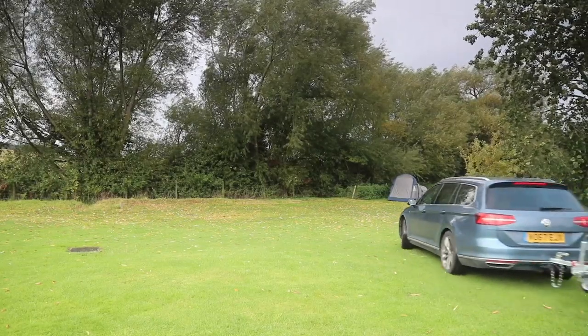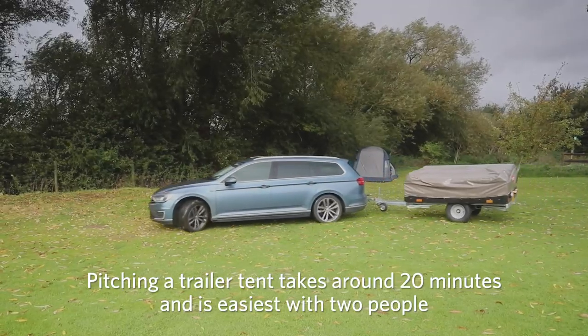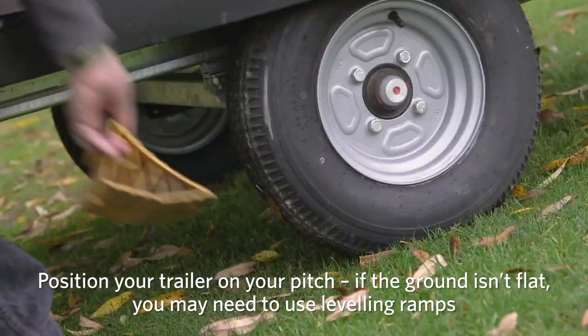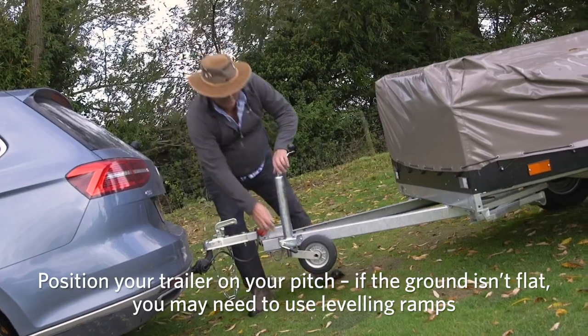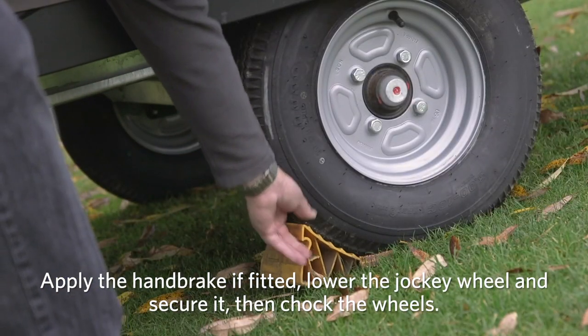Trailer tents usually have ready-made beds that fold out from the main trailer body and come with mattresses, so at least some occupants can sleep off the ground. Pitching a trailer tent typically takes around 20 minutes and is best managed with two people. First, position your trailer on your pitch on site. If the ground isn't flat, you may need to use a ramp to level it from side to side and chock the trailer's wheel. Apply the handbrake if fitted, then lower the jockey wheel into position and secure. Then chock the wheels.